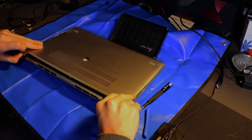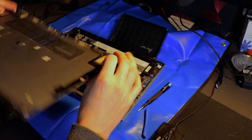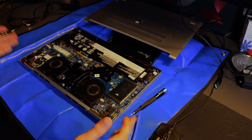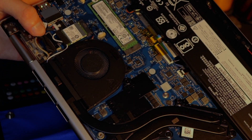There we go. And then you can just lift it up like so. It might be a little sticky sometimes and have some issues getting off, but once you're in — there you go.